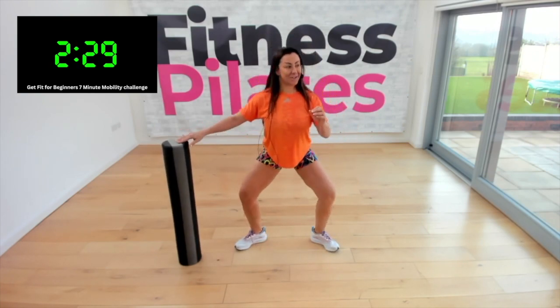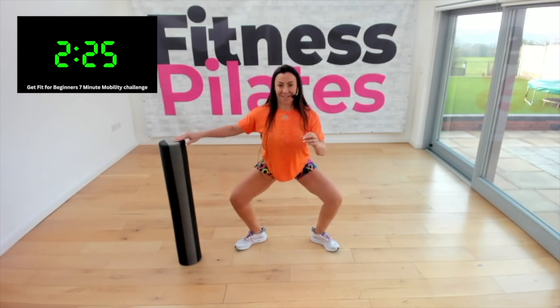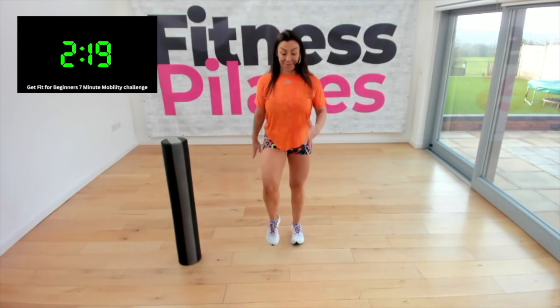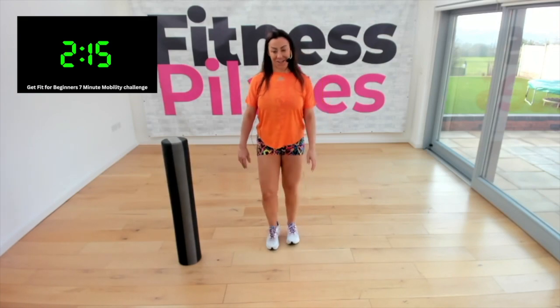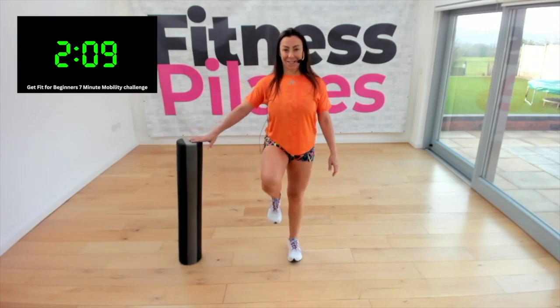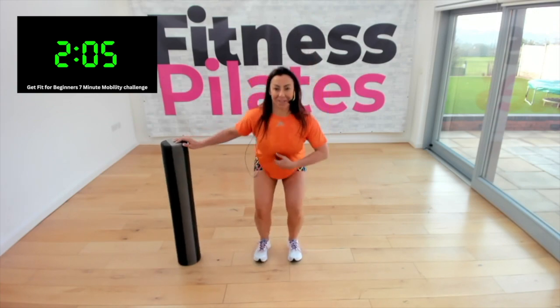Turn the toes out — there you go — for a plie. One more, lovely. March, bring the knees a little bit higher, good. I'm going to finish with our knee extension — you can do it with support or without. Bring it in, change — knee, extend, good — squat down, calf raise, good.